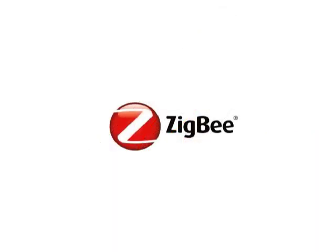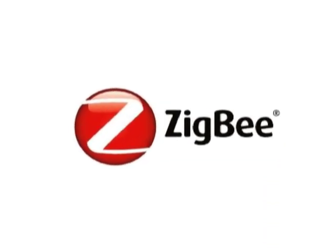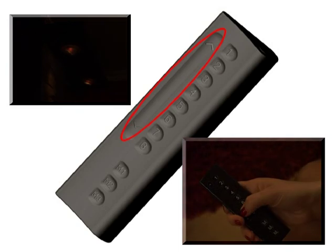Use of Zigbee technology inside our models made this feature possible. Each of the eight light groups can be dimmed up or down either by a long press on the selected group button, or by using the slider located on the left side of the remote controller.